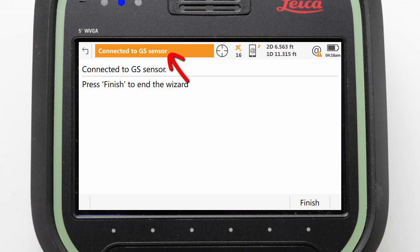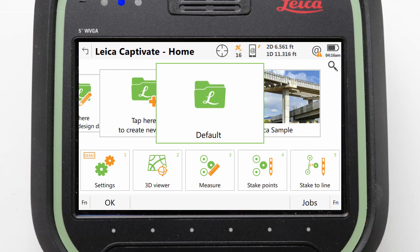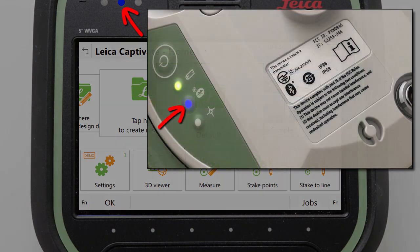A 'Connected to GS Sensor' message should appear and we should be able to finish the wizard. With this done, we will also have visual indication of the pairing, which is provided by the Bluetooth LEDs turning from green to blue.